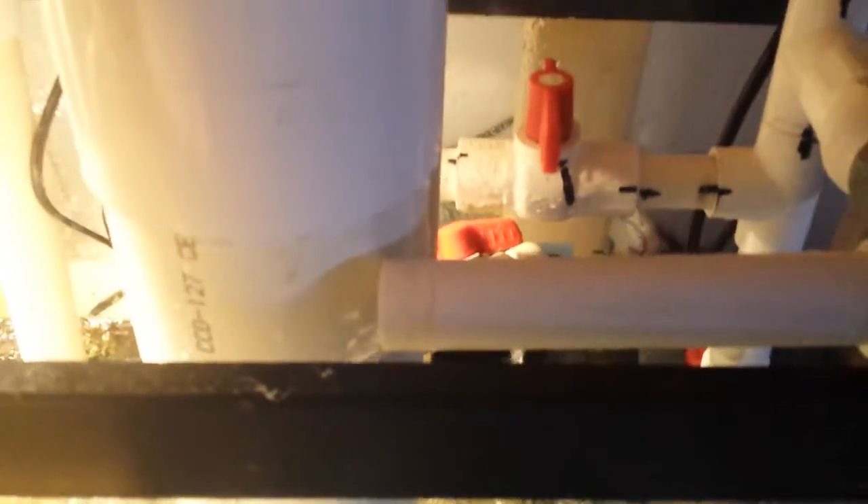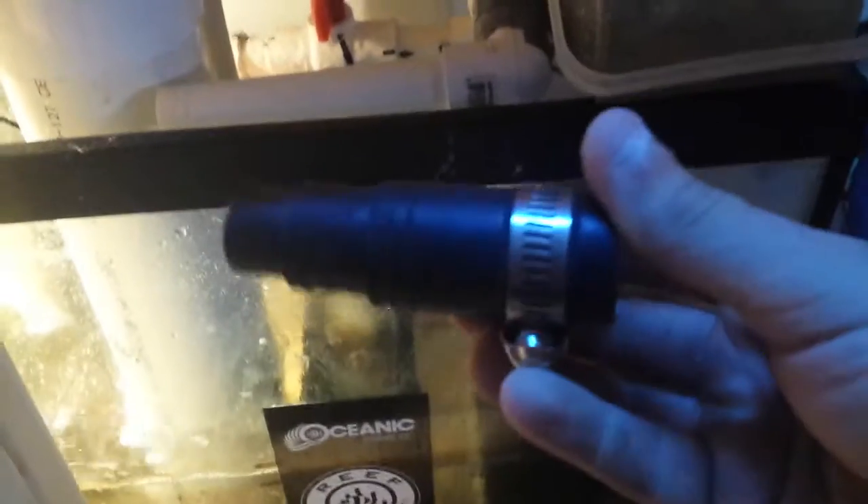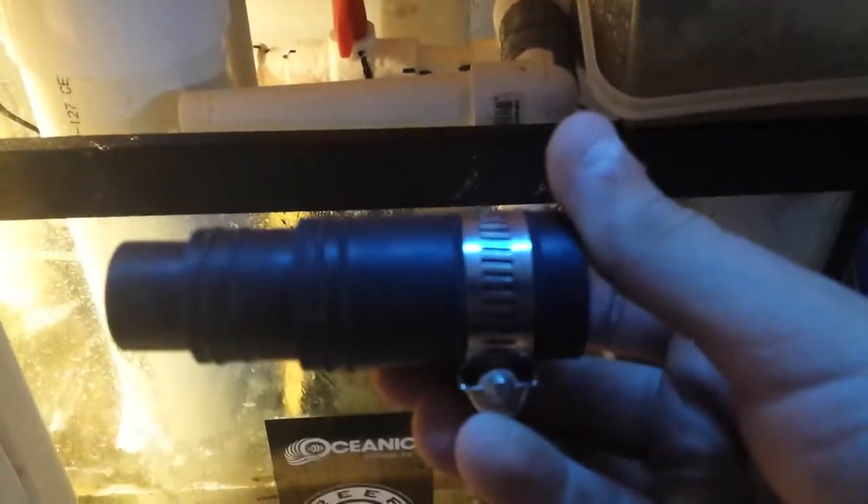I already had pre-thought this out a long time ago when I built my sump, so I'll connect it to this tube right here which is 3/4 inch PVC. I got an adapter piece which I will use — I don't think it's gonna work but it was all I could get at Home Hardware, so I'll check out Home Depot maybe later.